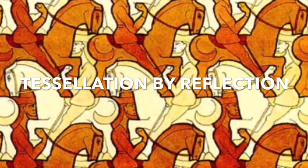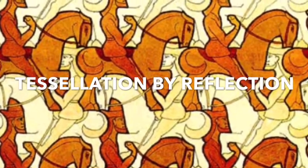Today you are going to be making a reflection tessellation. As you know, there are three kinds of tessellations and this one is a little bit trickier than the other two.